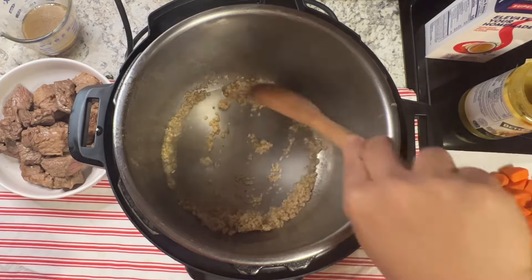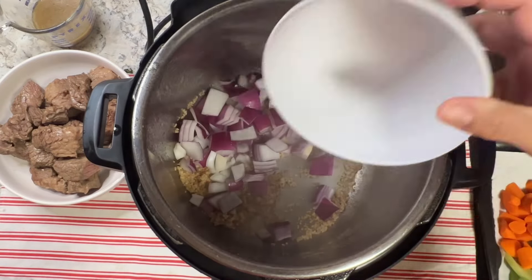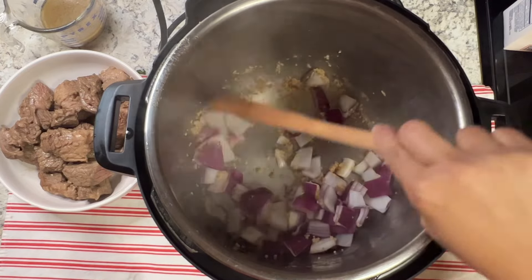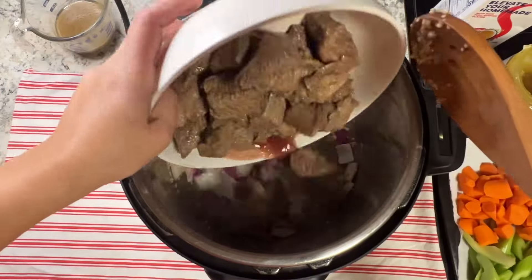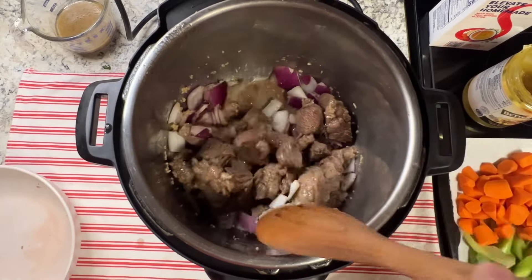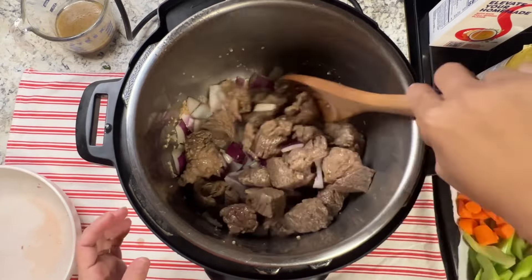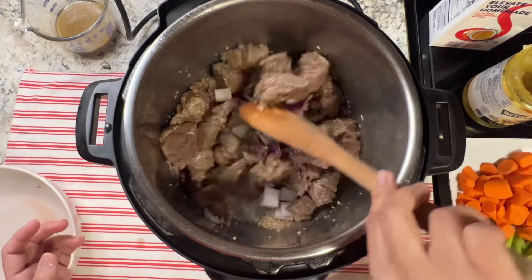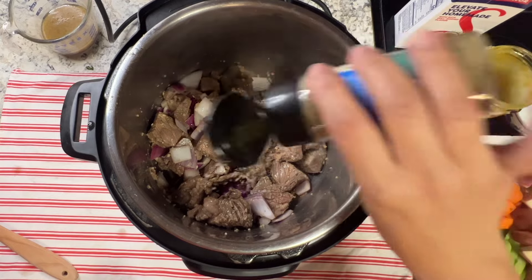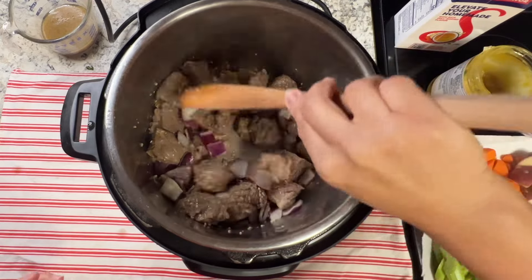Add some garlic and the onions, and sauté them together. Then add the beef back and mix that together. Add the rest of the ingredients — start by seasoning again with sage and mix.